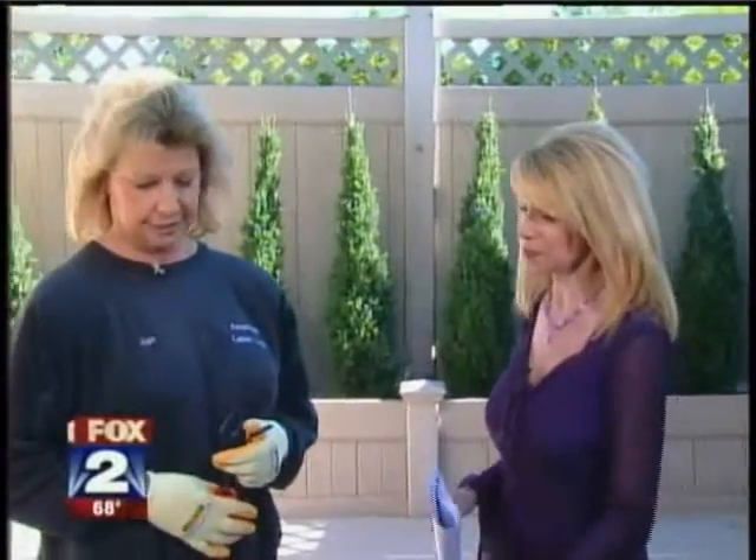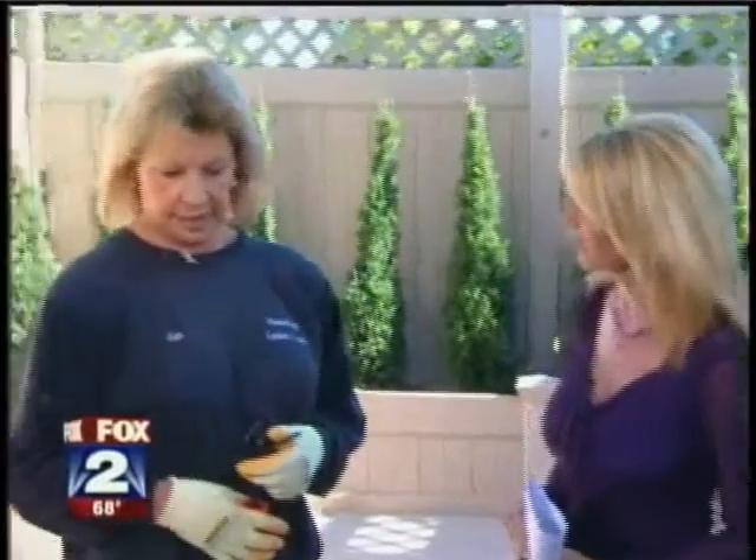Are you ready to get your garden growing? Joining us this morning on the weather patio where it's beautiful is Jan Ornston from the American Lawn Corporation with some great tips on how to get rid of those weeds and get the flowers in and beautiful. Thanks for being here. Thank you for having me. It's a beautiful day to be gardening — we can hear the birds chirping and the sun shining.